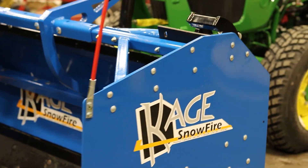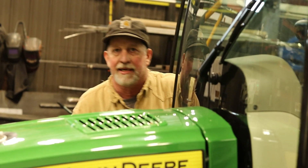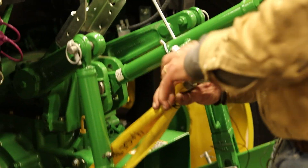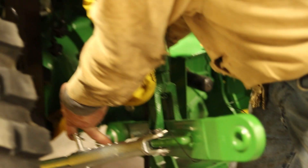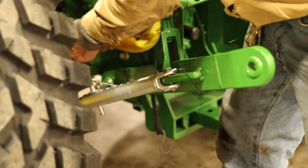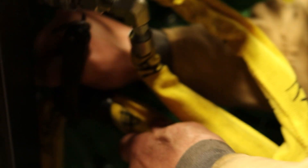Now we're going to hook up our quick connect for the box on the back. I'm releasing the pressure on the valves in the back and hooking these on. We've got a little bit of extra hose, so I'm going to grab a bungee strap and pull that up — just give it a couple of wraps and hook it right up to our couplers.